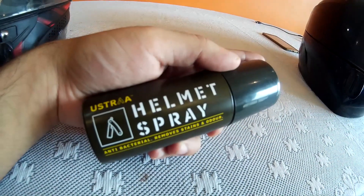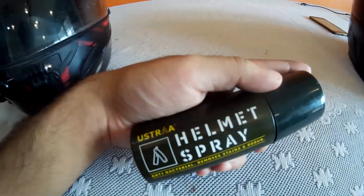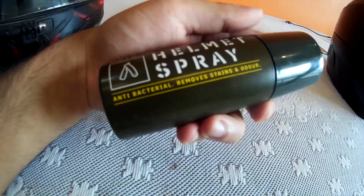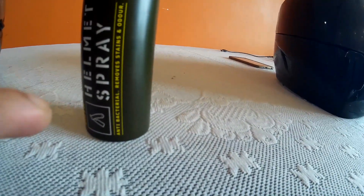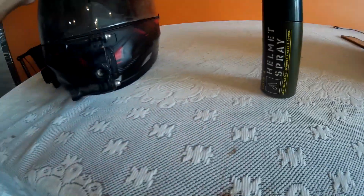Let's get to the point. This is the Ustra Helmet Spray — it says it's antibacterial, removes stains and odor. I must say, this product really removes the odor and it's really good because it keeps your helmet fresh.